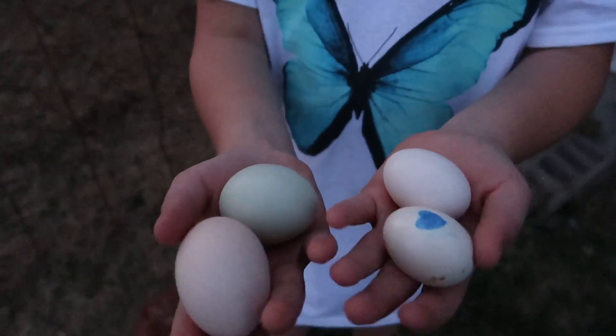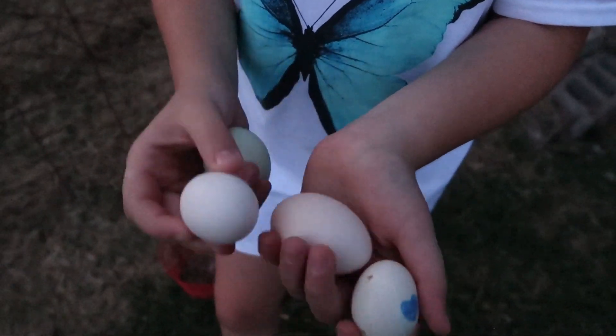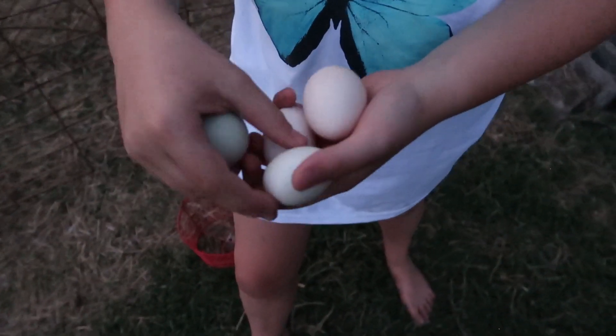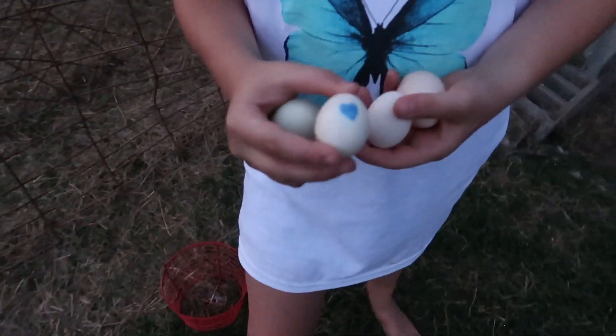This is Blondie. Bantams also have a size difference in their eggs — here's a bantam egg next to a regular chicken egg. I have this one marked because I am trying to get my bantams to hatch some eggs.